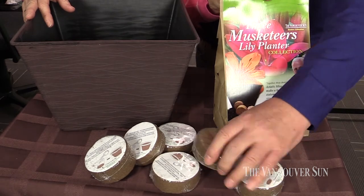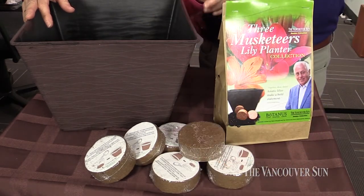And the cocoa fiber pucks — you simply drop them in some water and they kind of swell up. That's right, they usually triple in size, but we're going to give you enough to fill that complete planter, and you'll be ready to go this summer with some amazing flowers.